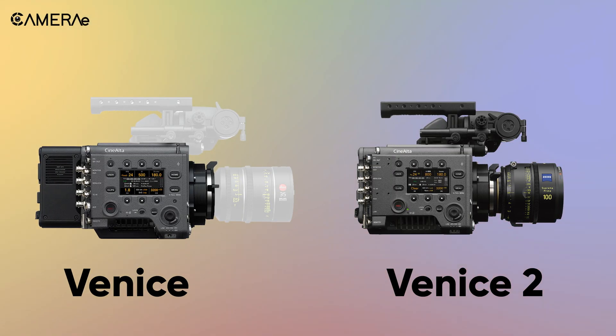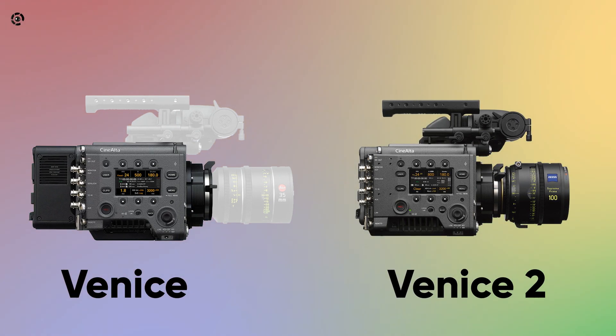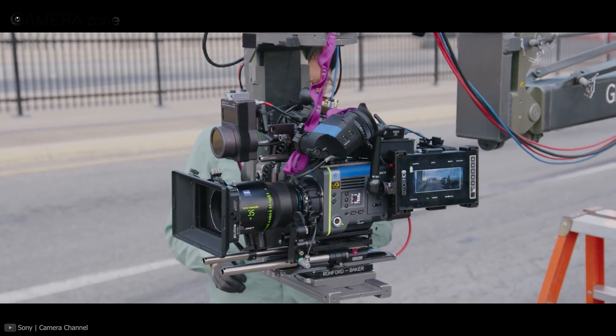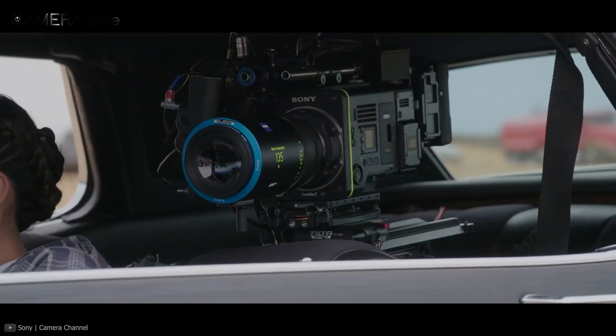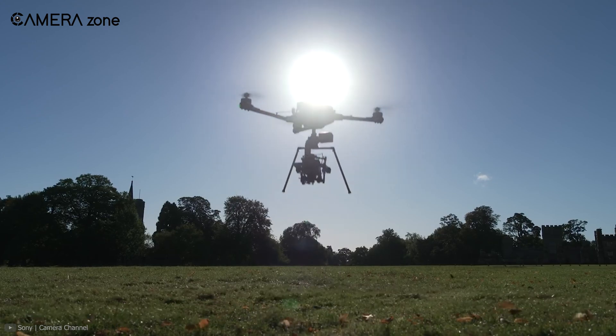As for the form factor, the Venice 2 is more compact and sleeker than its predecessor, the Venice 6K Cine Alta. The newer version is around 10% lighter and 44 millimeters smaller than the previous version, which is particularly handy when you're planning to attach the camera to a drone for aerial shooting.